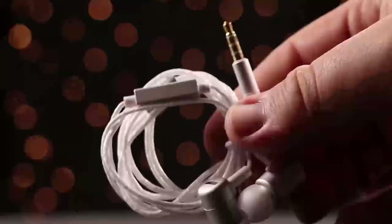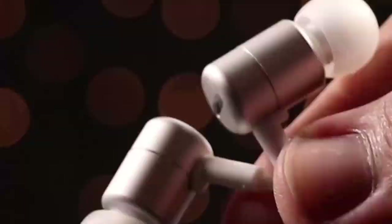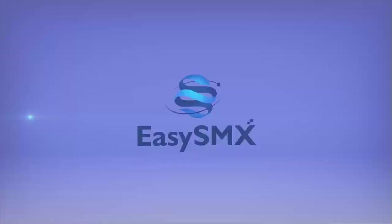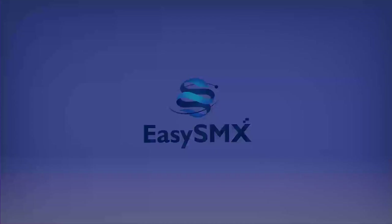This episode of Pimp My Setup is sponsored by EasySMX. Check out their KT202 Hi-Fi earphones, available in two colors. They're lightweight, comfortable, and come with a tangle-free wire. Save 15% by using the coupon code on the screen now. To learn more and purchase the KT202 earphones, click the link in the description.